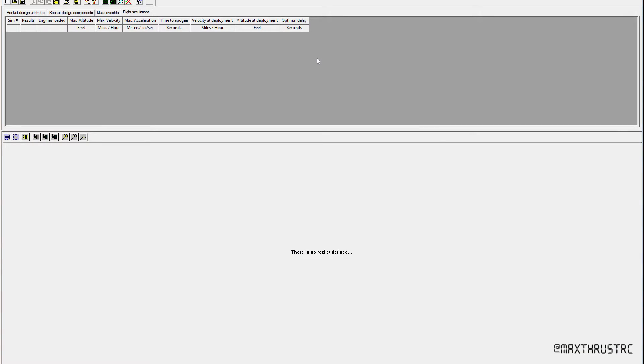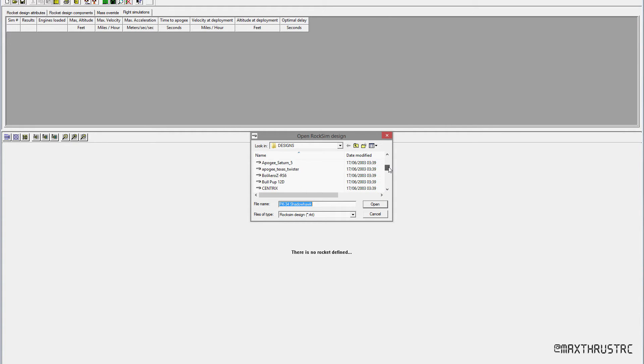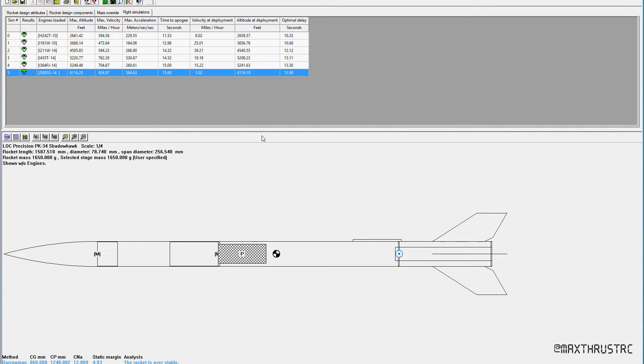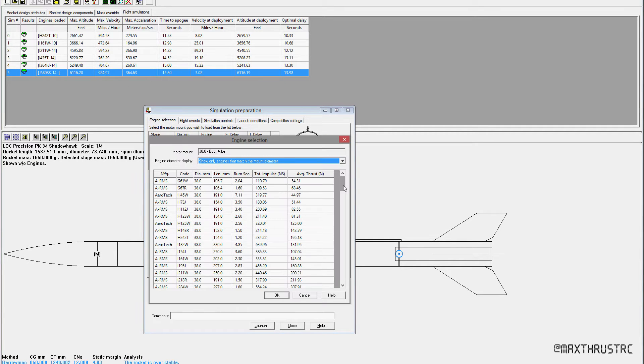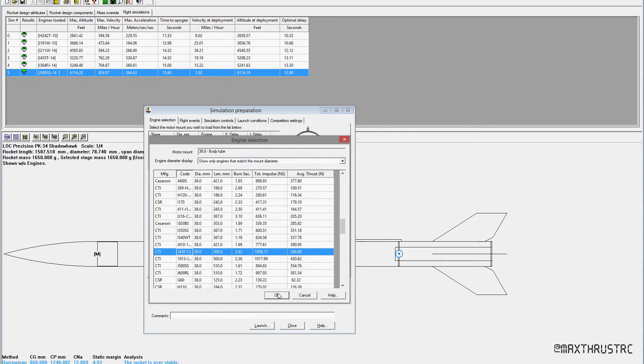We're now in RockSim, so I'll open up the rocket — you know the drill by now — PK34 Shadowhawk, open. Let's prepare for launch, display engine list. I'm in here looking for CTI J420 Classic, and that's the one. I'll select 15 for now and send it on away.